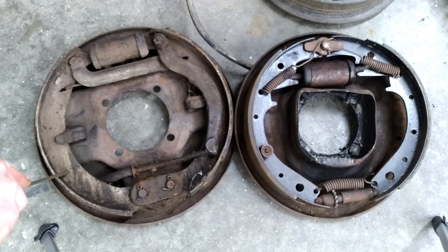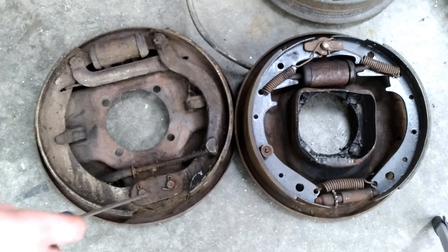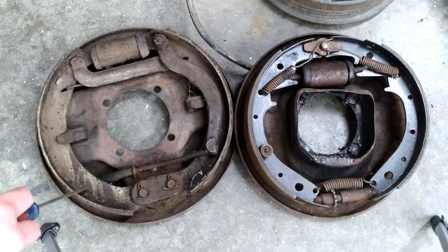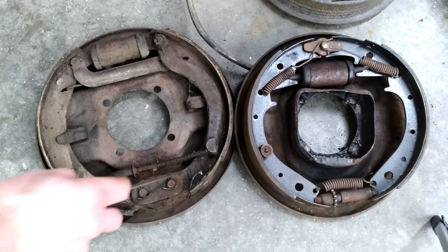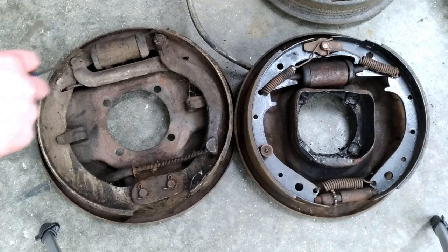This right here is a '42-'48 style brake — '39 was very similar except it had bolts down here instead of pins, same basic operation. The problem with these early Lockheed hydraulic brakes is they're very similar to the original Model A setup: your shoes are fixed, and the only action you have is this wheel cylinder pushing out on the shoes.